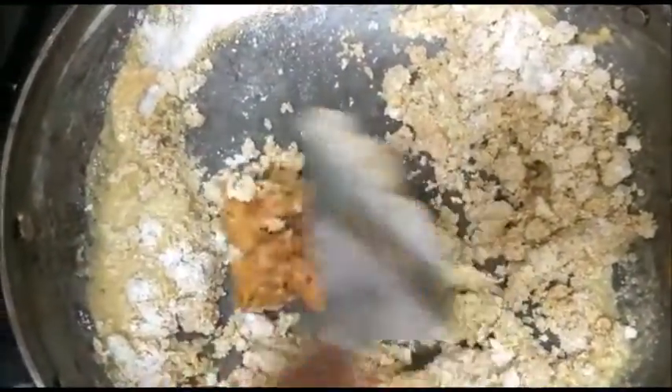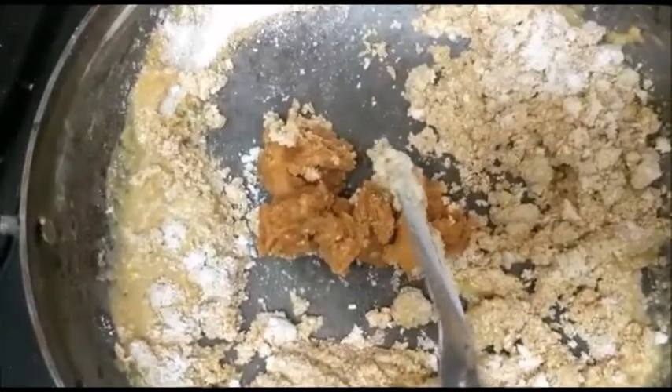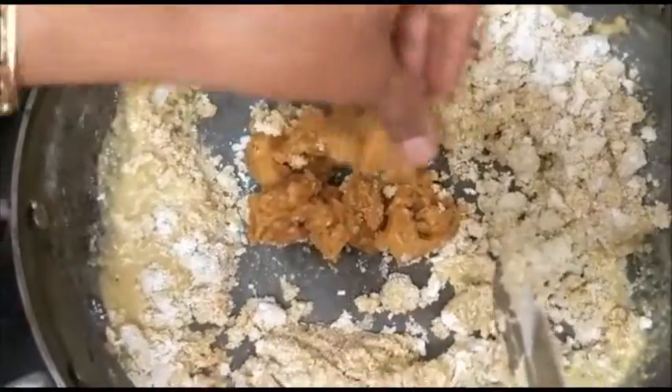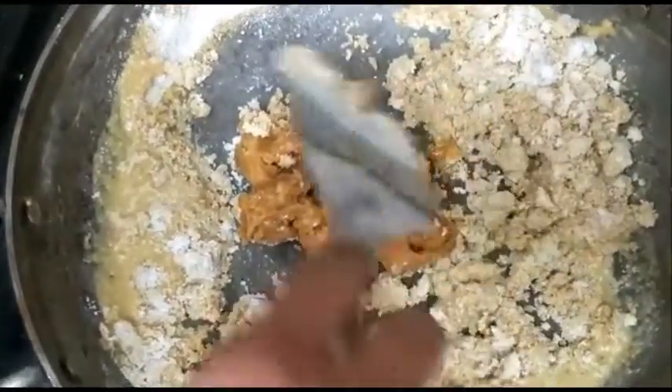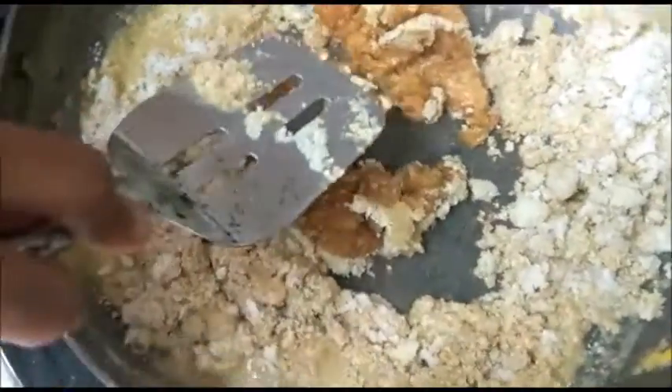Put off the heat and add your jaggery. This is ⅓ cup jaggery. You can add as per your need, half to 1 cup. And put off your heat now.